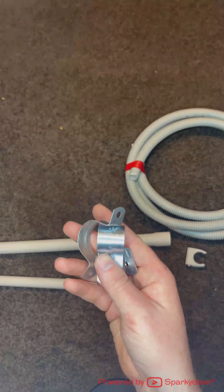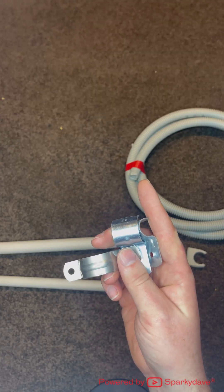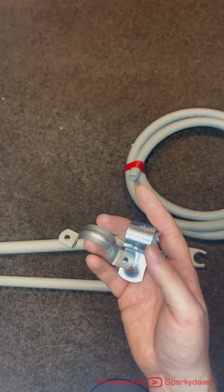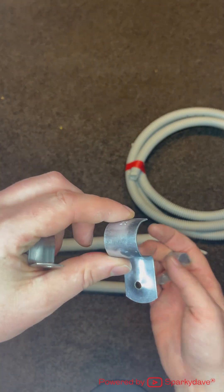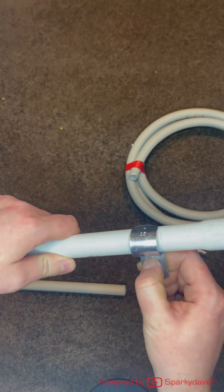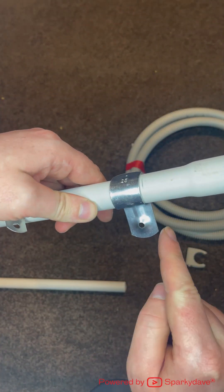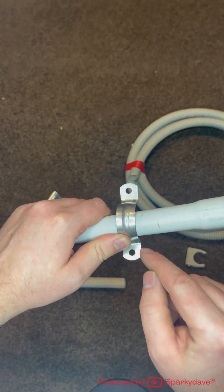The more hardy zinc plated or stainless steel saddles are used outdoors. This saddle here is referred to as a full saddle and these ones here are half saddles. They come in a range of sizes. Basically a half saddle fixes the conduit on one side, and the full saddle fixes it to either side of the conduit.